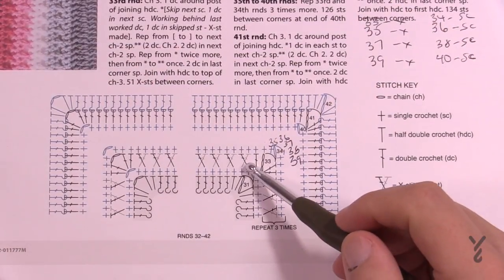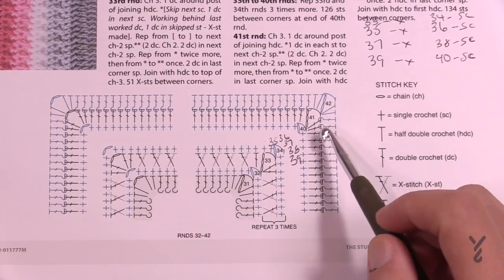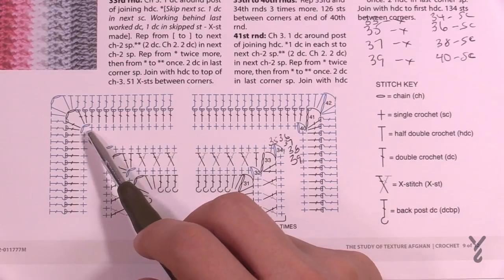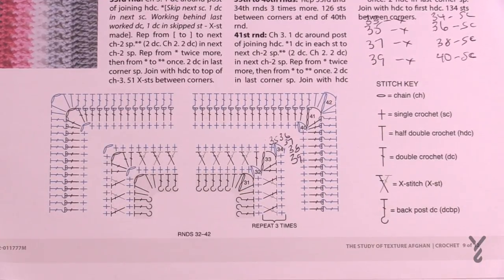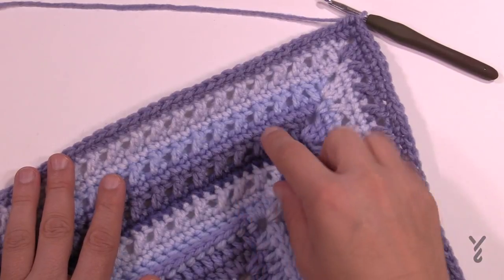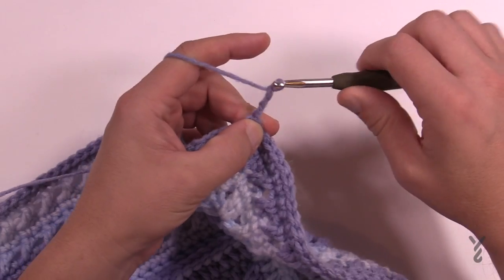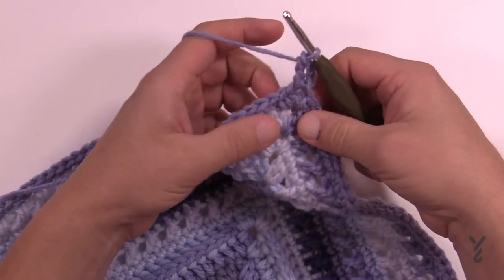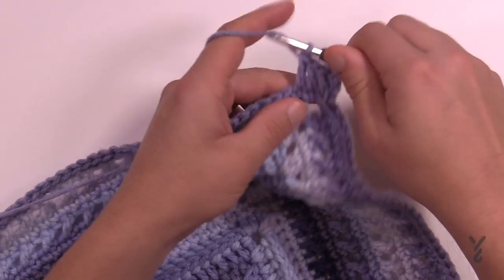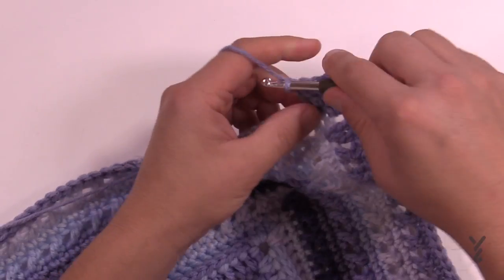You should have four crisscrosses and the single crochets that separate them, and now we're ready for round number 41 and 42. Round 41 is going back to what we already know from previous weeks — it's just a regular double crochet. Chain up three, double crochet in the same one, and double crochet in each stitch. In the corners: two double crochet, chain two, two double crochet. Here's where we were at the start of this week — we've done single crochets and crisscrosses — and now we return to double crochet, working all the way across. Finish off with two double crochets in the final spot and a half double crochet join.